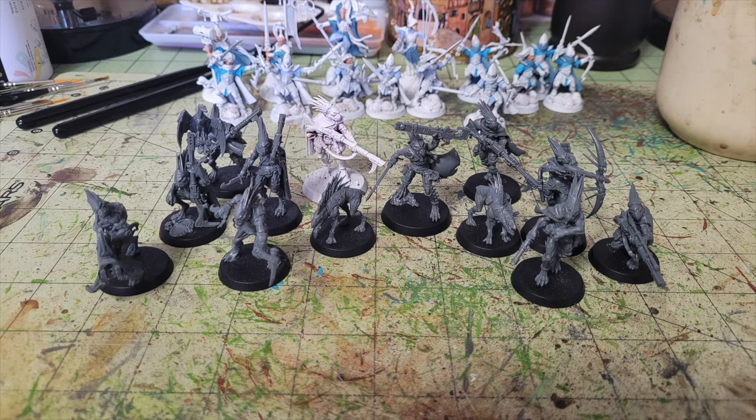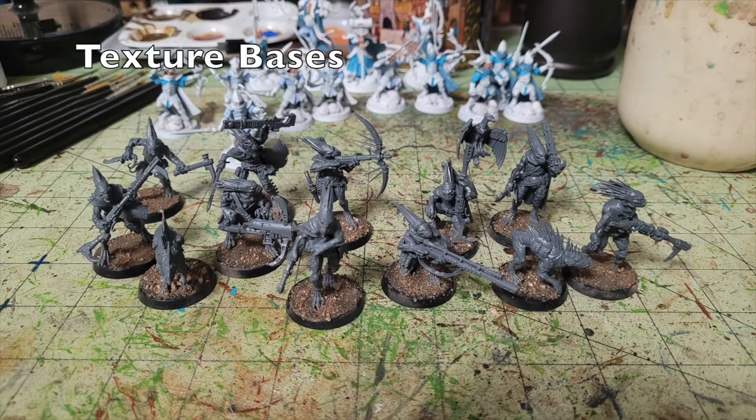Once your guys are assembled and based, the first thing we do is texture the bases. I use a simple formula: sand, wood glue, and water. Paint the cheapest wood glue you can find all over the base, dip it in sand — just regular sand from your backyard garden — then once dry, make a 50/50 slurry of wood glue and water to the consistency of milk and apply it like a wash over the texture. When it dries it creates an airtight seal so the texture doesn't flake off.